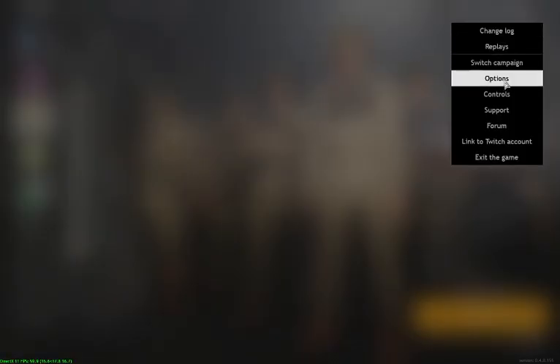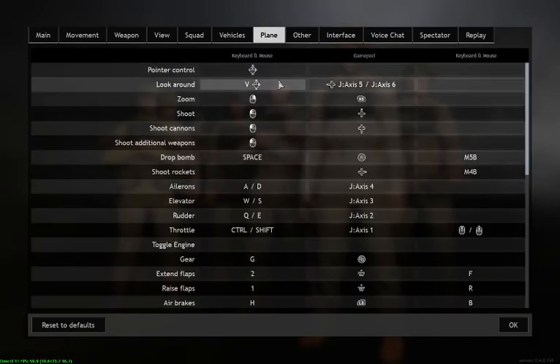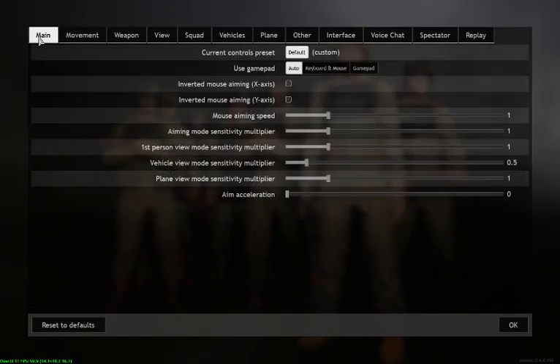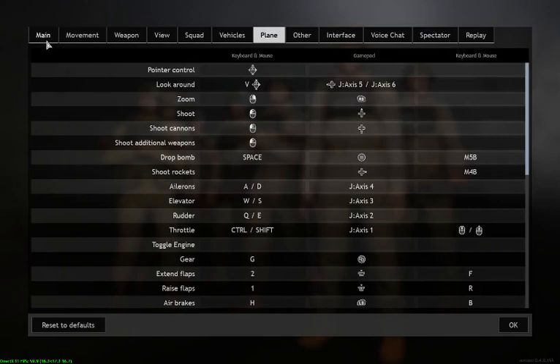Then it's Controls — several things to make a note of. Under Main Controls, normally I've got it on Keyboard and Mouse. The problem is you can go and set all your playing controls to various joystick controls and you'll think that's it, but then you go into the game and it's not responding at all. That's just this one setting here — you've got to have it on Auto so that it will know whether you're using keyboard and mouse, a gamepad, or a joystick. As long as you put it on Auto, it will recognise those controls.